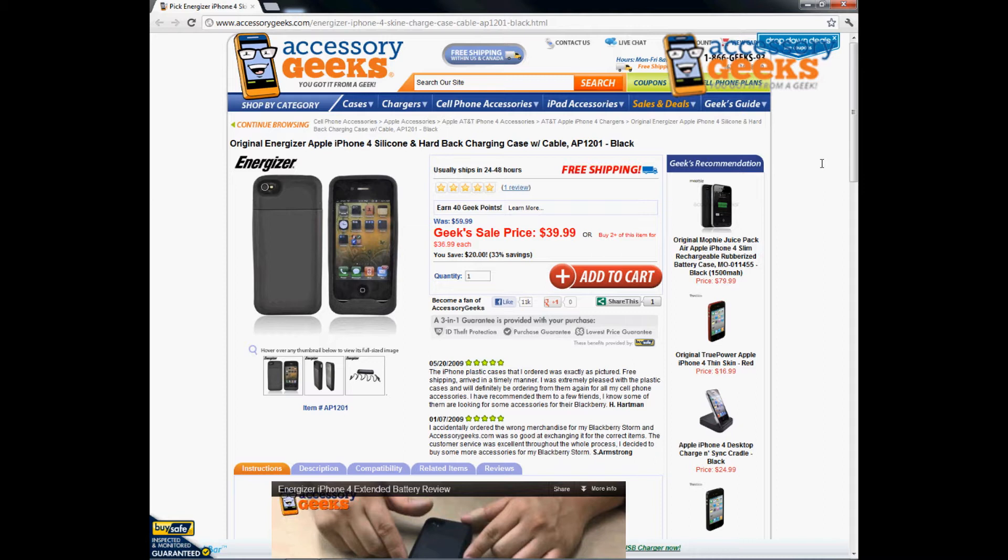Hey, what's up guys? JHNG here with AccessoryGeeks.com. Today I'm going to be doing a part review for the original Energizer Apple iPhone 4 Silicone and Hardback Charging Case with Cable in Black.